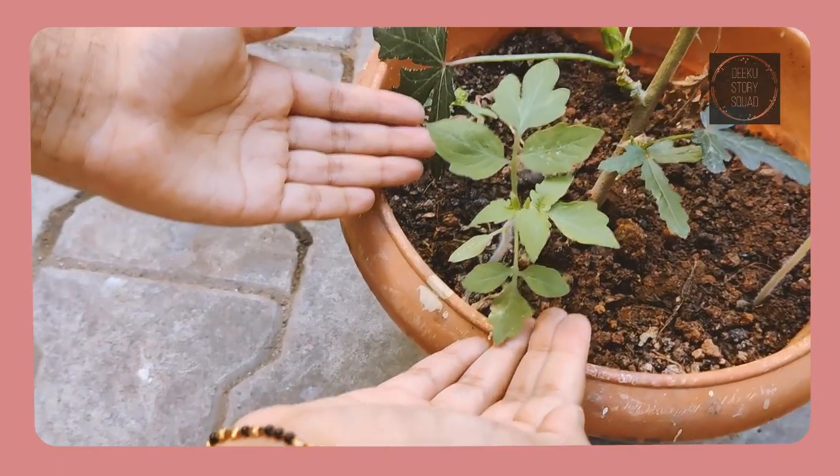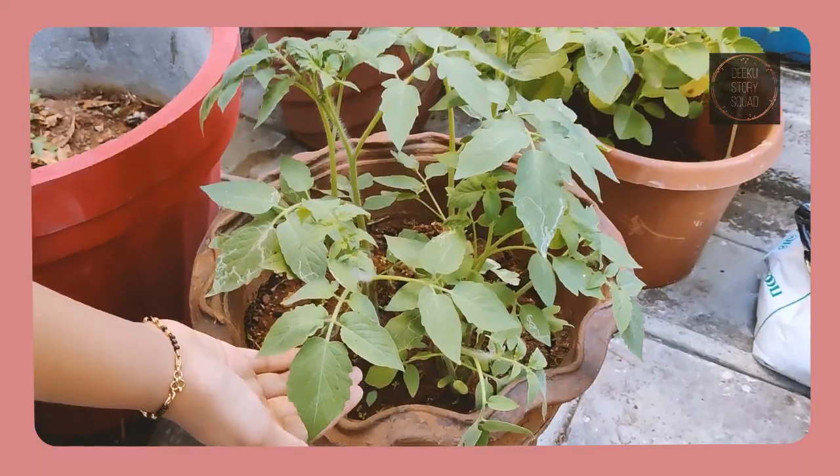After 2 weeks, the tomato plant looks like this. And after 4 weeks, it looks like this. I planted it ahead so that it will be easier for me to show it to you guys.